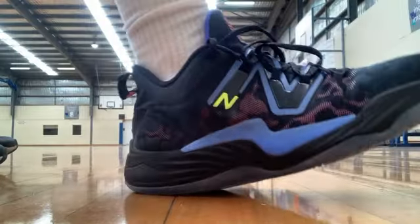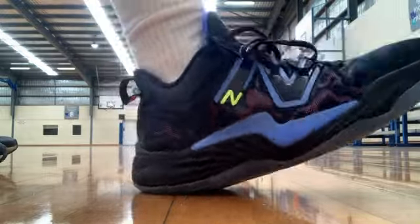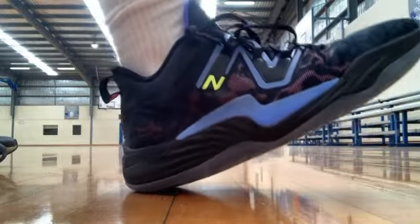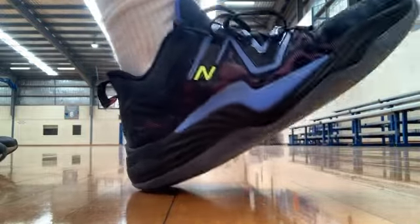The midsole does provide support, but it's not the squishiest foam I've ever seen. It's not dense, but it's just not squishy. It's really low to the ground, which I love. It finds that sweet spot — it's just nice, you feel really supported, and it's a good level to be at.